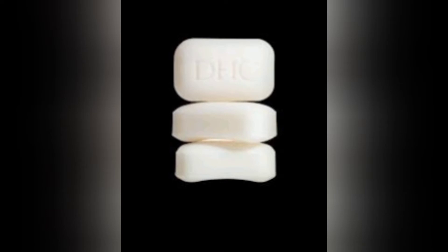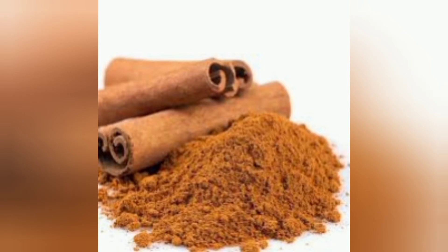With the white soap, you are going to grate it to become a very fine one. Then you take one tablespoon of olive oil, then three tablespoons of the grated soap, then you take one tablespoon of cinnamon powder.